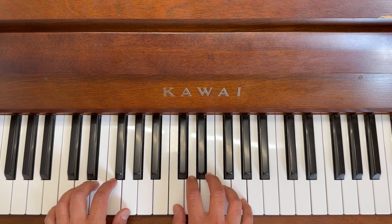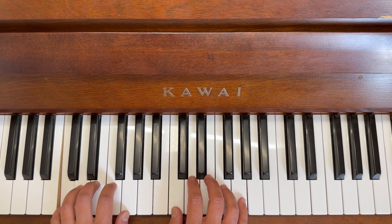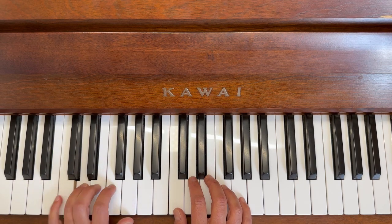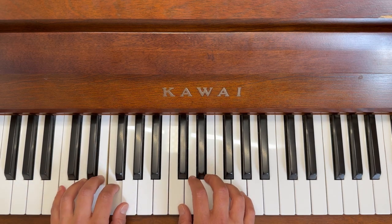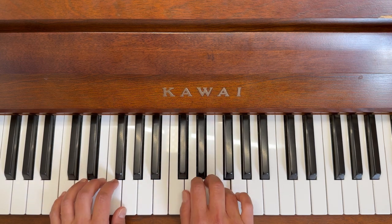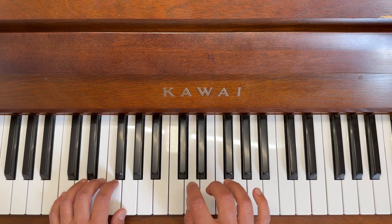Are you ready? Let's go! Left hand, animals first: cat, dog, elephant, dog, elephant, frog, and a long giraffe. Giraffe, frog, elephant, dog, elephant, dog.